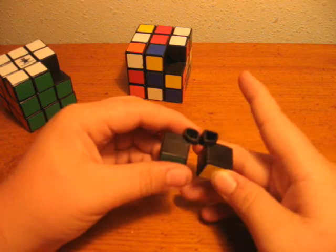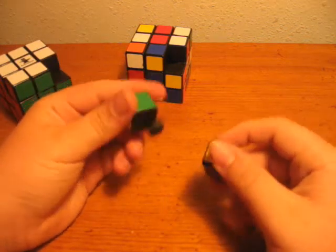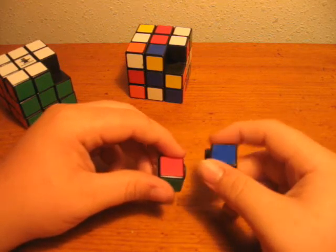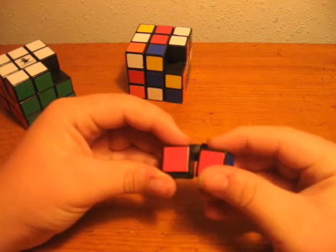Really all you need is just some sandpaper and a lot of effort. Also, I modded my 5x5, but that mod isn't exactly done yet. So when I get done with that one, I will show you how I modded it.